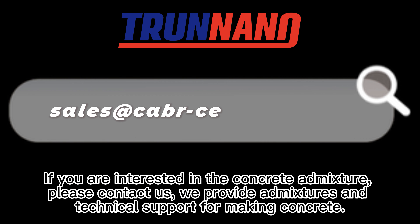If you are interested in concrete admixtures, please contact us. We provide admixtures and technical support for making concrete.